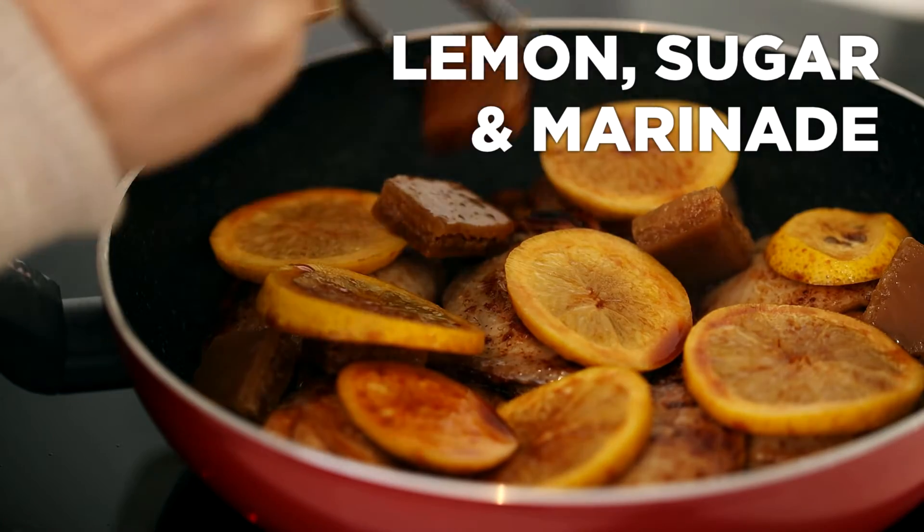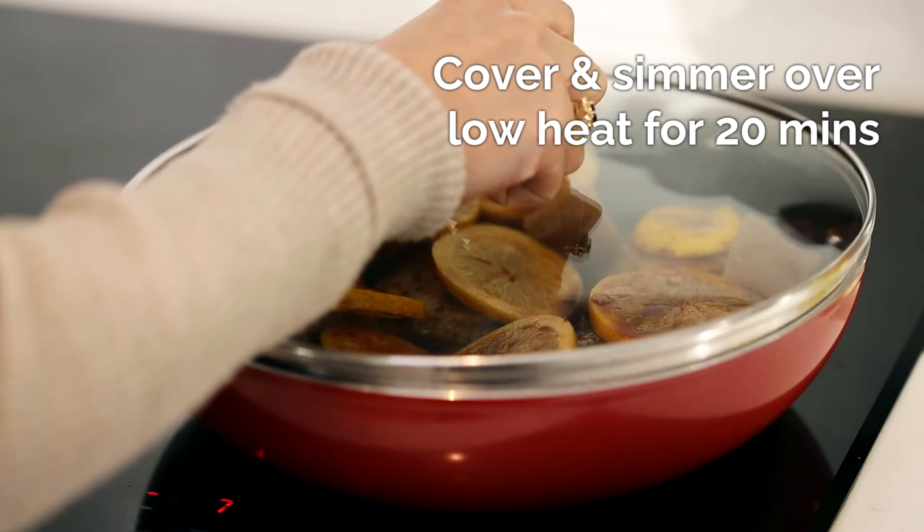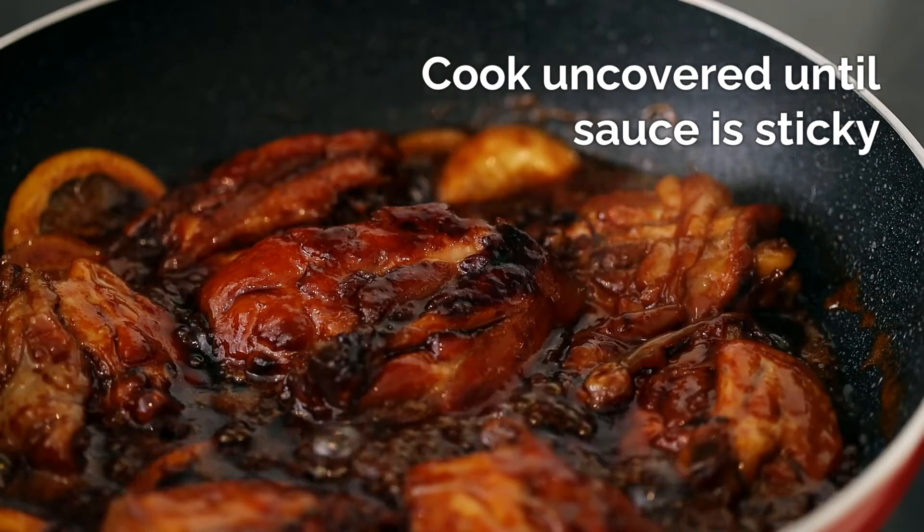Next, add the lemon slices and the sugar on top of the chicken. Pour the marinade over and cover with a lid. Remove the lid and leave to reduce until the sauce is sticky.